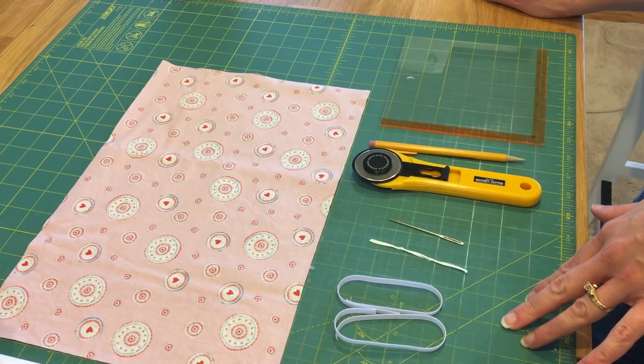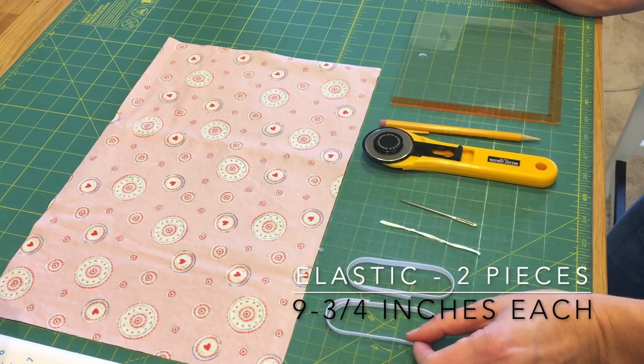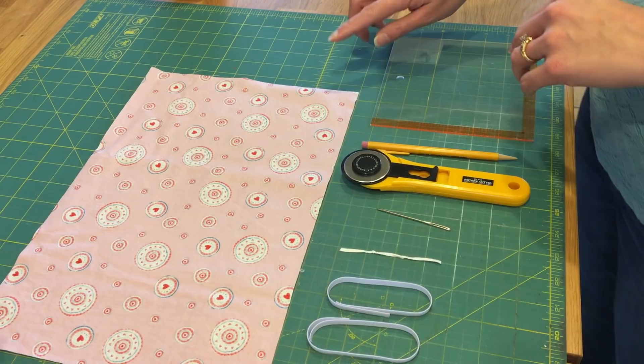Today you're going to need a piece of fabric that is 14 and a half inches by 10 inches wide, two pieces of elastic that are 9 and three-quarter inches, a twist tie from a bread bag, a big darning needle, some sort of cutting supply — scissors or rotary cutter — a pencil, and a ruler of some kind.